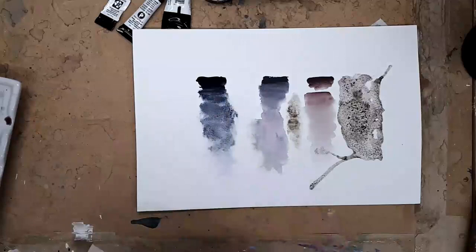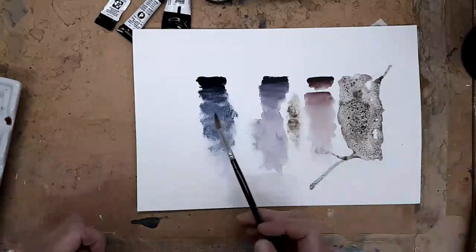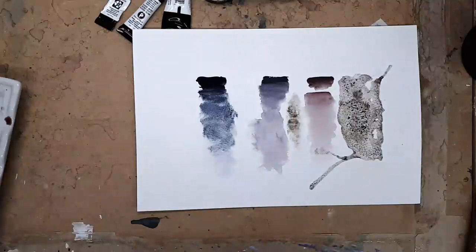So I hope you found this interesting. Have fun with your watercolours, experiment - try different watercolours, some granulate, some don't, and see what pigments and textures you enjoy using. Thanks for watching.